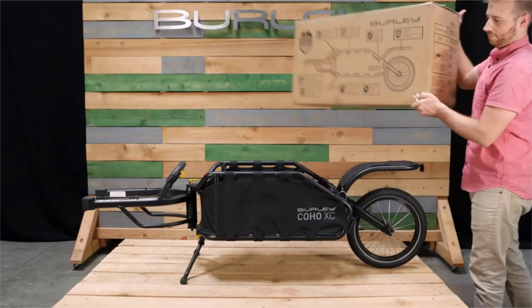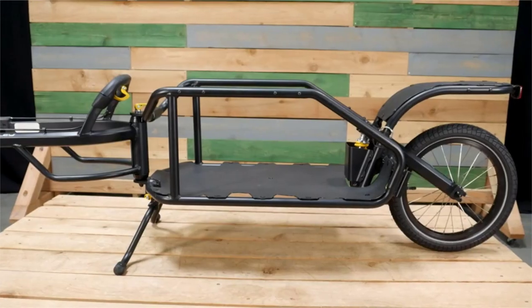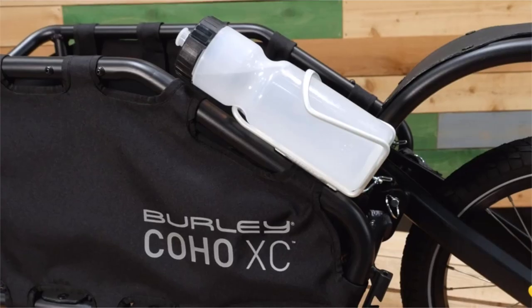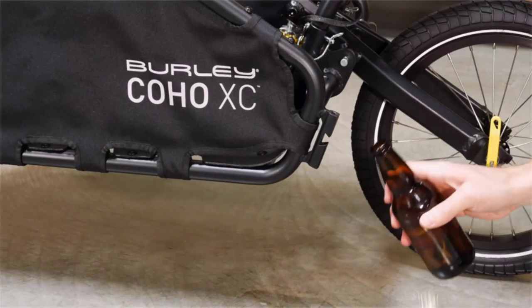The frame is level with the rear fender, allowing large items to be easily transported. Side panels are easily removed for cleaning. Integrated accessory mounts are perfect for bottle cages and other tools. The flag holder doubles as a bottle opener.